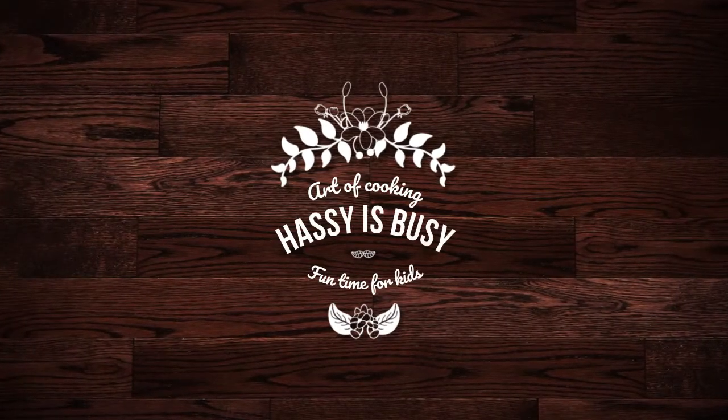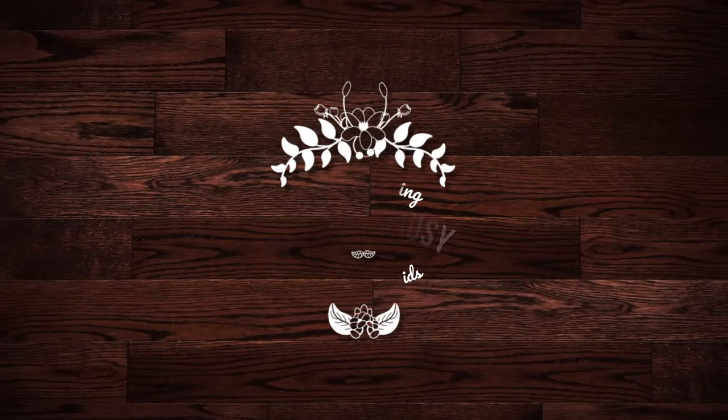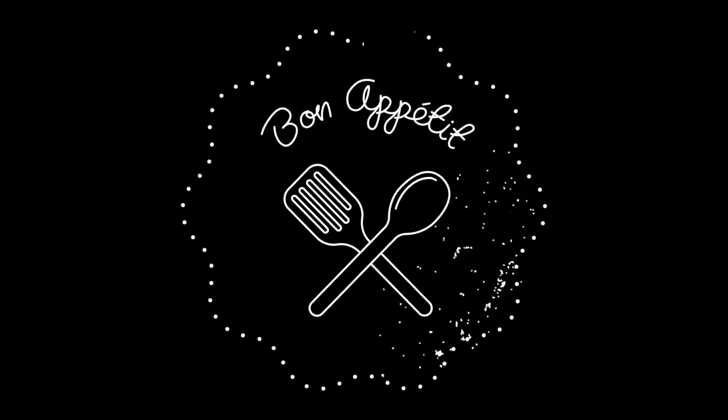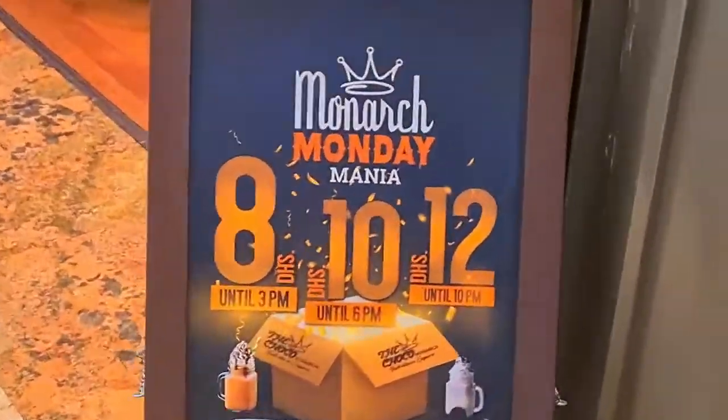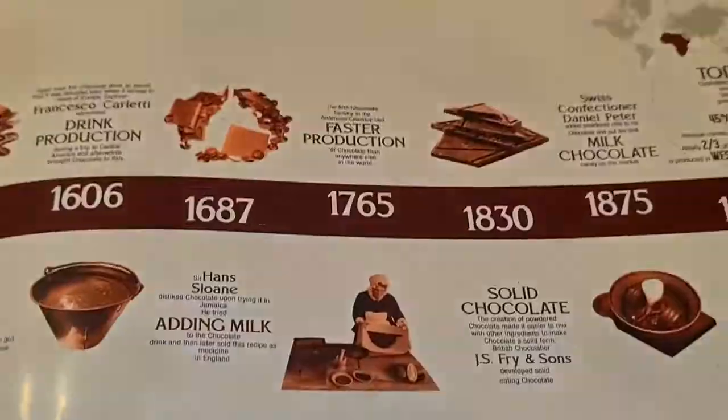Hi everyone, welcome back to my channel. Hazi is busy today. Let's go to a place where most chocolate lovers will enjoy — this place is Choco Mona. It is my favorite place in Dubai.